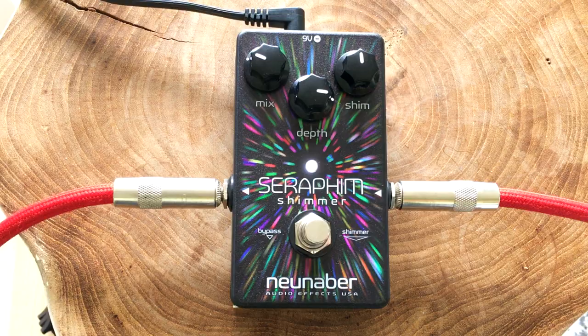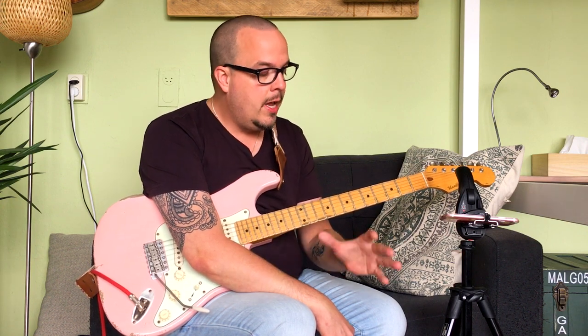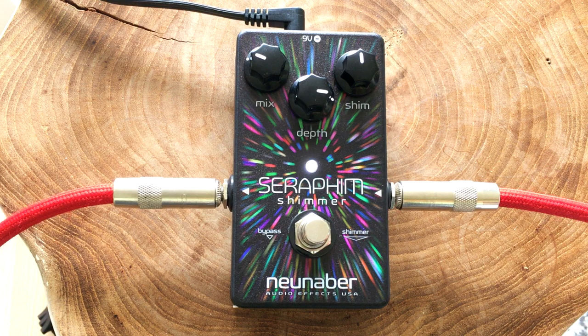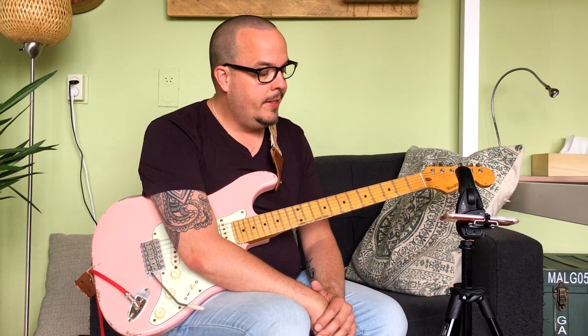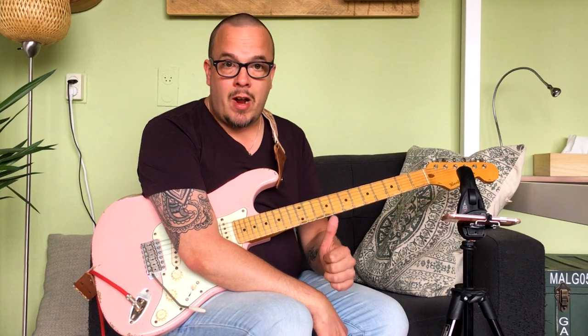So there you have it, a look at the Neunaber Mono Seraphim Shimmer. There's also a stereo version of this pedal, so you can run it to two different amps in a stereo rig, with stereo inputs too. You can use it for keyboards — it's a really beautiful sounding effect. The best thing, in my opinion, is that you can go back and forth between regular reverb and the shimmer effect, because you don't want to use it all the time, just at certain passages to really get that angel choir kind of sound. And this pedal does that in a very simple to use and compact enclosure. So if you liked that, please subscribe to my channel, please share this video, and see you next time. JJ out.